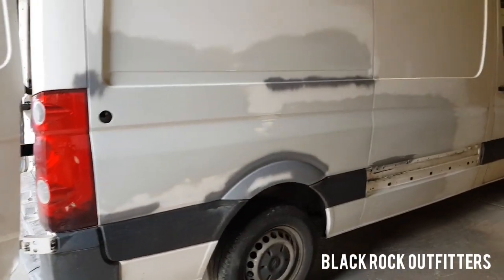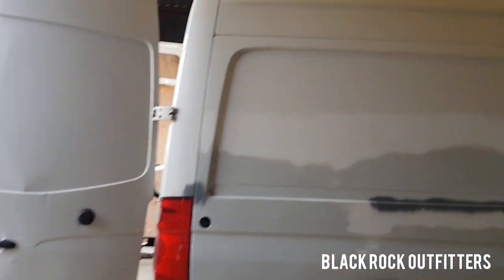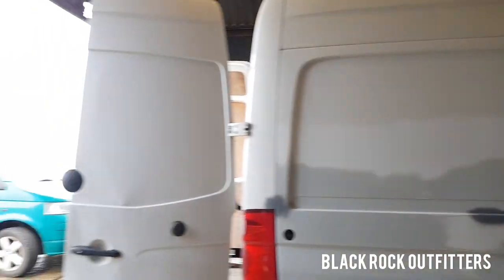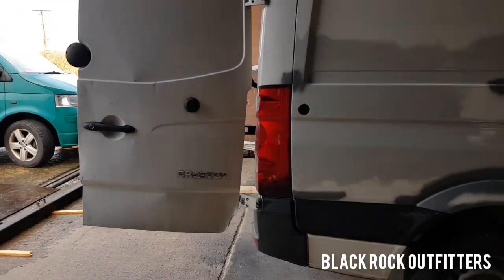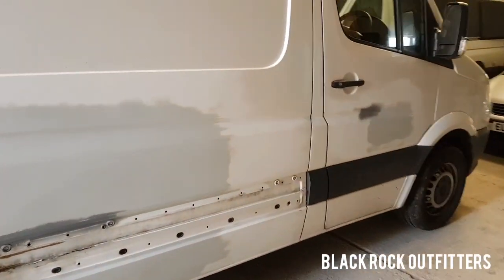The van has had some bodywork, but that's fine because we're going to be wrapping a liner in. I'm also going to be replacing the rear doors because they're a bit mutilated on one corner, but overall it's pretty tidy.